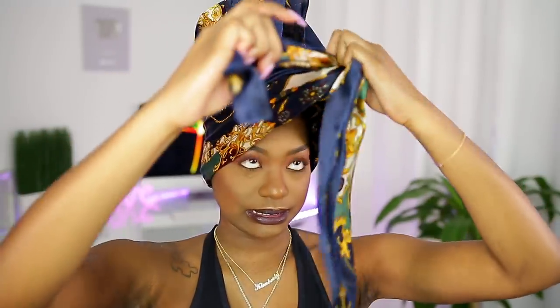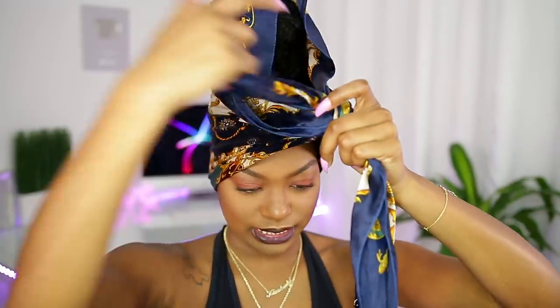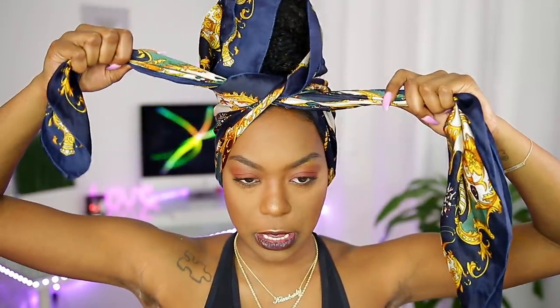That spray just freezes it in place — it ain't going nowhere. Just tie the whole thing up with the scarf. Done. You can go to sleep like this or do this for 15 minutes, go pregame, do whatever you gotta do, and then we're going to come back, take this off, and we'll be done.